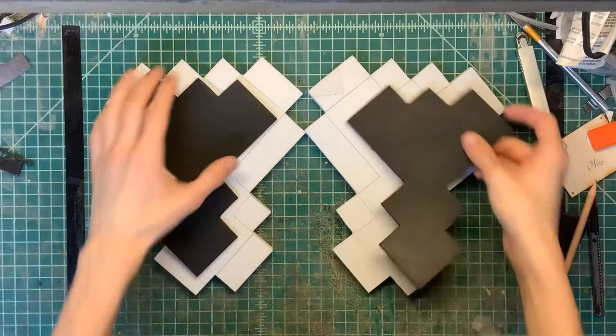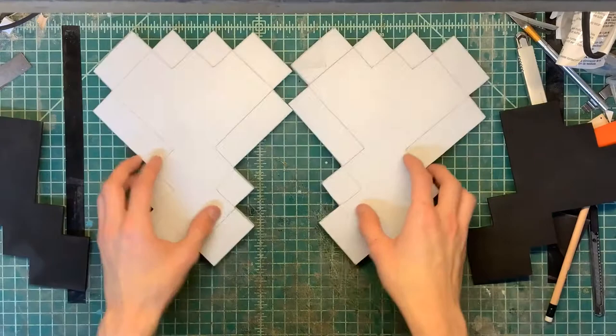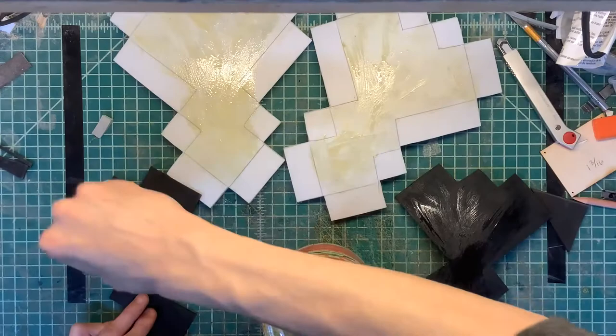We traced some stuff onto some stuff, and now we're going to glue on these pieces we've got here. I'm kind of getting concerned about how thick this thing is going to be — oh well. We're going to go ahead and grab some contact cement and start applying glue — some Barge contact cement.